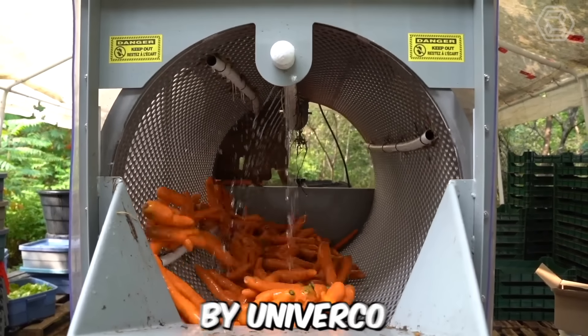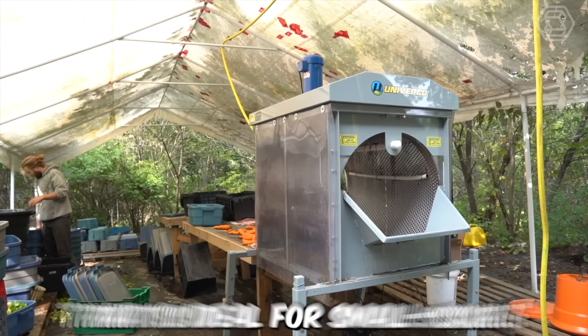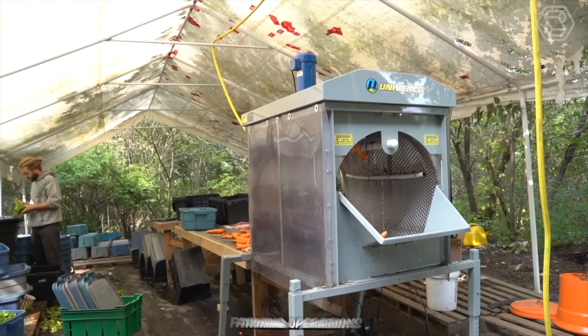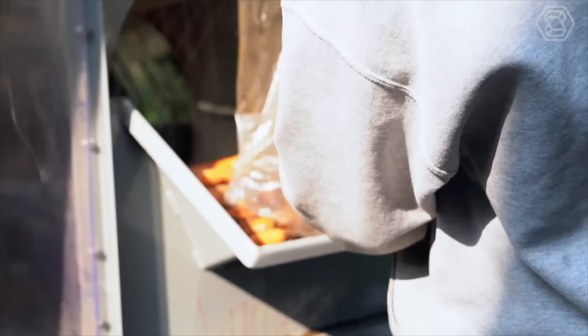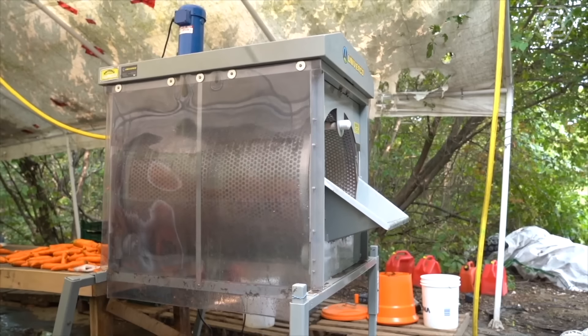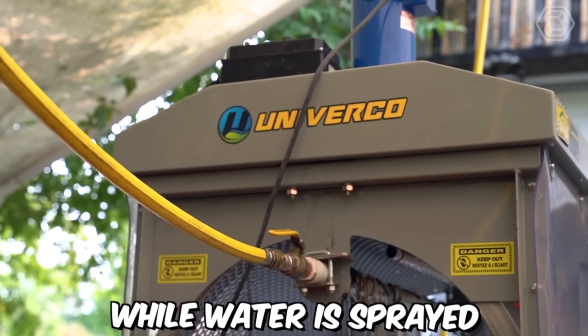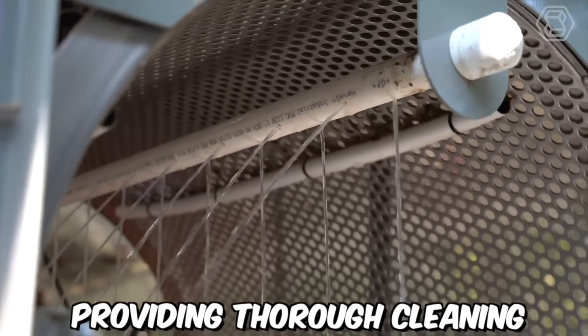The Mini Barrel Washer by Univerco is a compact and efficient vegetable washing machine that's ideal for small-scale farming operations. The machine is designed to wash a variety of vegetables such as carrots, beets, potatoes, and more. It features a barrel-shaped drum that rotates the vegetables while water is sprayed onto them from all angles, providing a thorough cleaning.